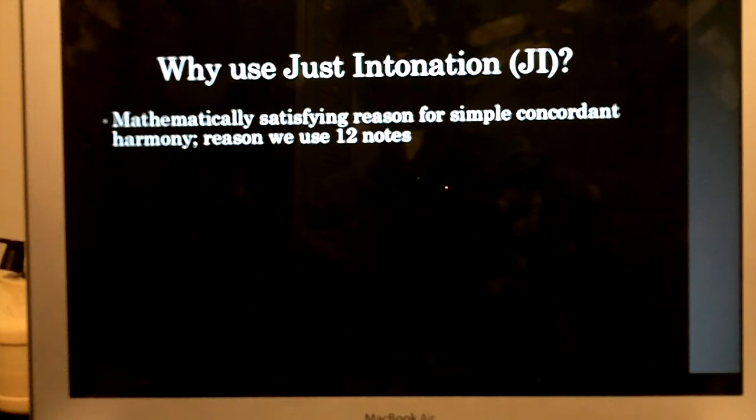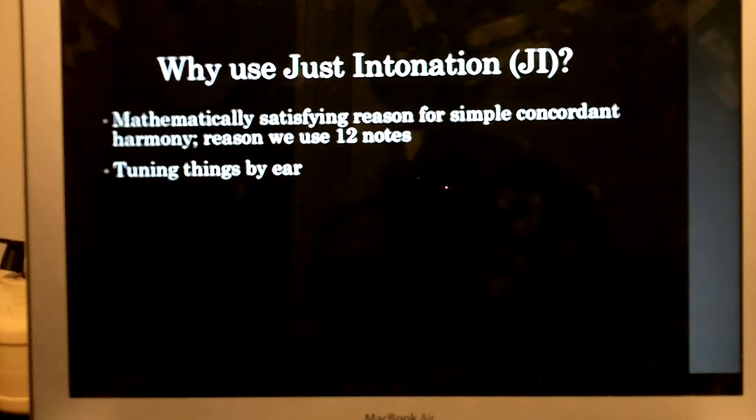The perfect fifth sits perfectly still, and the major third as well — but the just major third much more so than the equal-tempered third. This works with harmonic sounds, so it's really useful in instrument making, playing, and tuning instruments. Harry Partch tuned all of his instruments by ear by laying out a simple chart because he used just intonation. Just intonation is what allows you to hear something sort of snap into place.